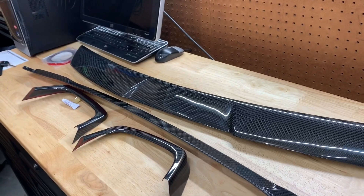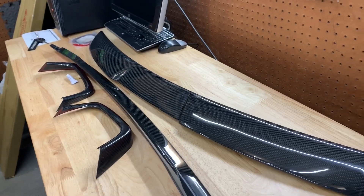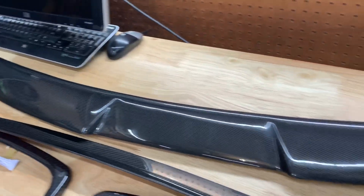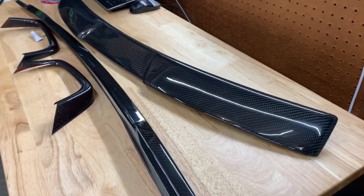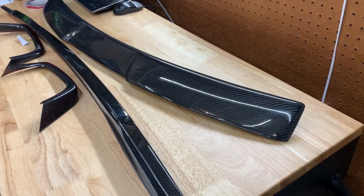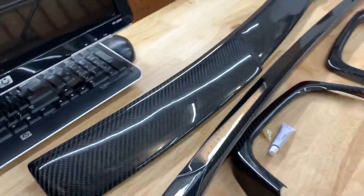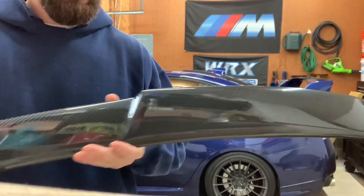So this video is me breaking my $250 carbon fiber roof spoiler for my STI in half. I thought it'd be a fun, cool video because I don't think anybody has really done this before. I know a lot of people are going to see me breaking this and start yelling at me, so I encourage everyone to watch the entire video to understand why I'm doing this.